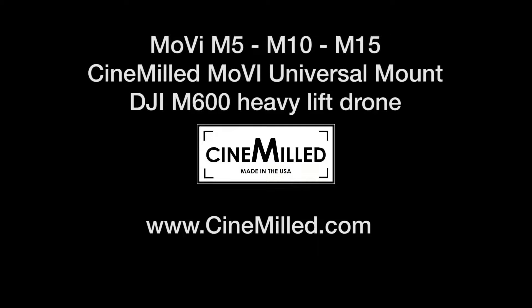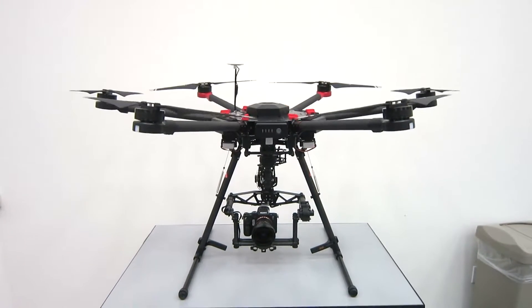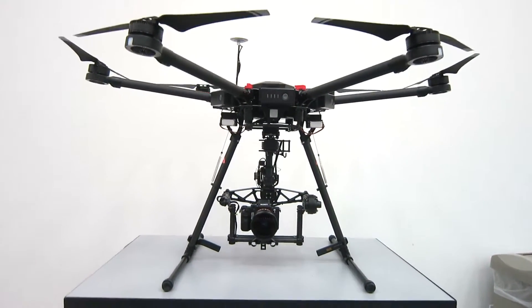Hello everyone, just wanted to show you guys our Cinemilled Movi mount in use on the new DJI heavy lift, the Matrice 600, the M600.